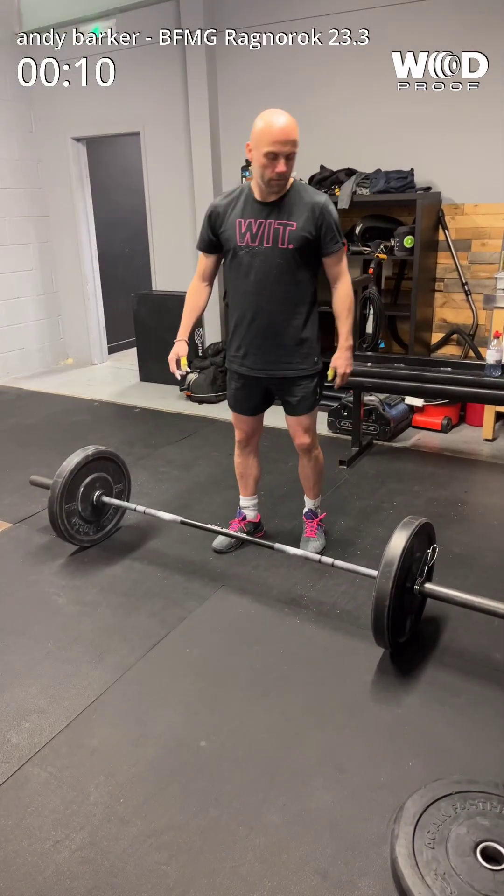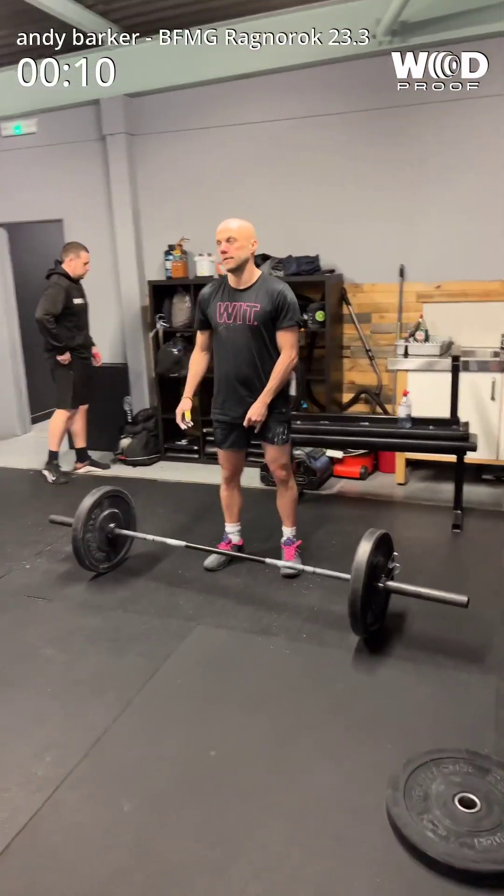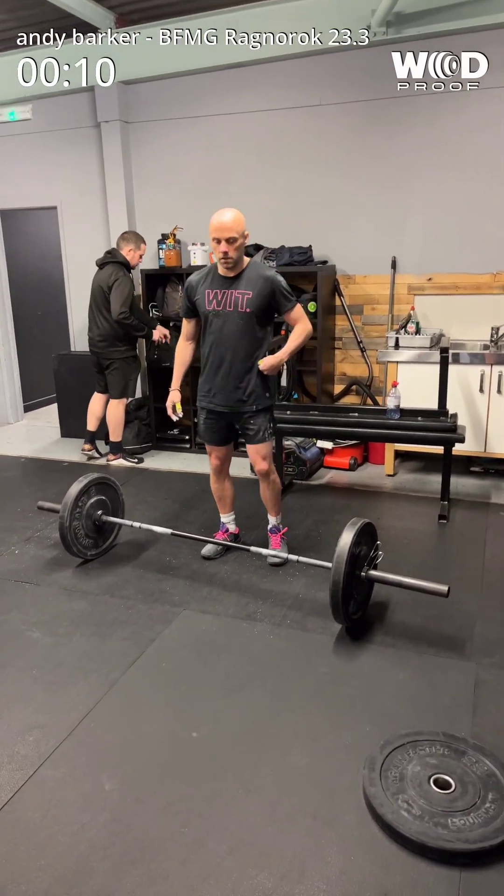I'm not going to go through the videos anyway. Right, you ready, mate? Yeah. 10 seconds. 16, 8, yeah? 16, 8. Yeah.